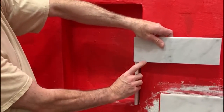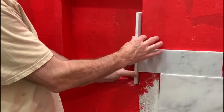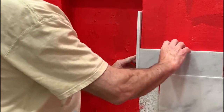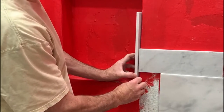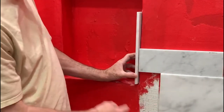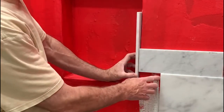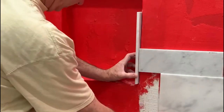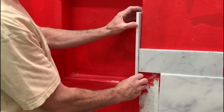The best way to take a measurement is to put another piece of tile here and then measure from that point to make sure your tile looks like it's going to be in place. Measure from this point to here and it tells you where you need to make your cut. You also have to allow for the grout spacer here — I'm going to have a one-sixteenth inch spacer — so subtract that from your measurement.